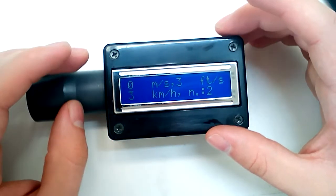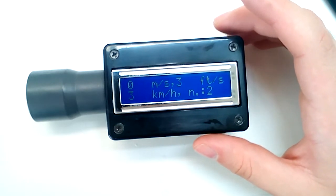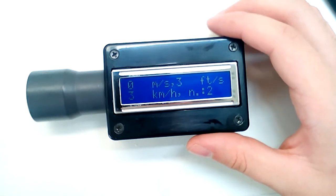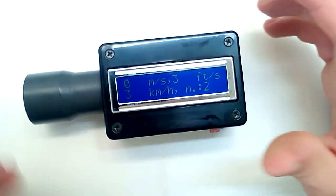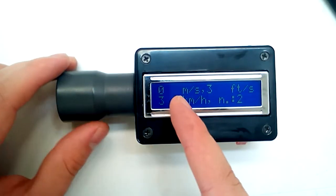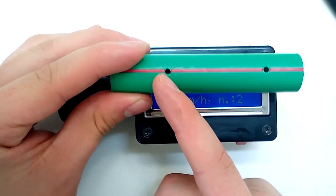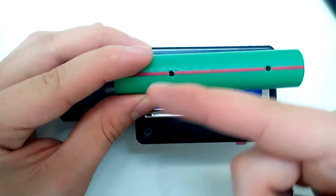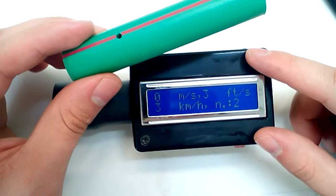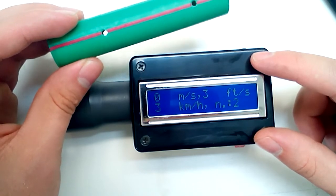It uses a PIC microcontroller — I believe it's the PIC 16F690. It has a counter driven by an interrupt. When the first light beam is broken, it starts counting using an interrupt — no software polling loops, which would be too slow for high-speed measurement. I believe it's running at 4 MHz, 10, or maybe 20 MHz — I don't remember exactly.